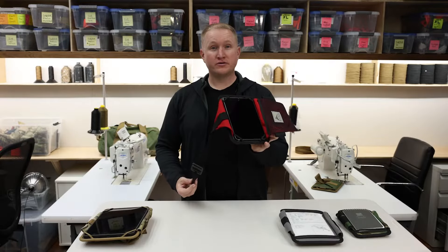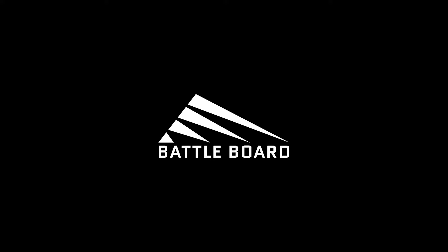When you're ready to store the kneeboard, wrap it up into a nice neat package and throw it in your flight bag. Take a look at our full line of outdoor gear at Battleboard.us.